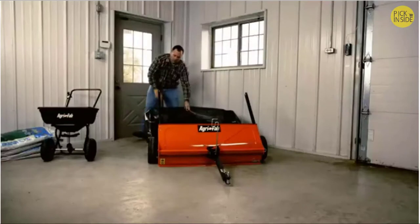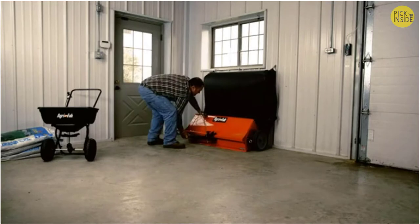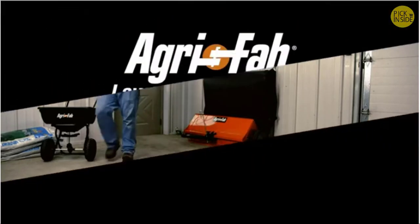When it's time to put the 44-inch sweeper away, simply fold the hitch and bag arms into the housing for a storage size 50% smaller than many sweepers. AgriFab.